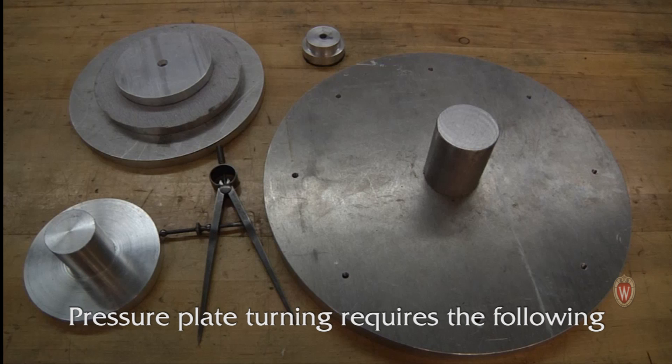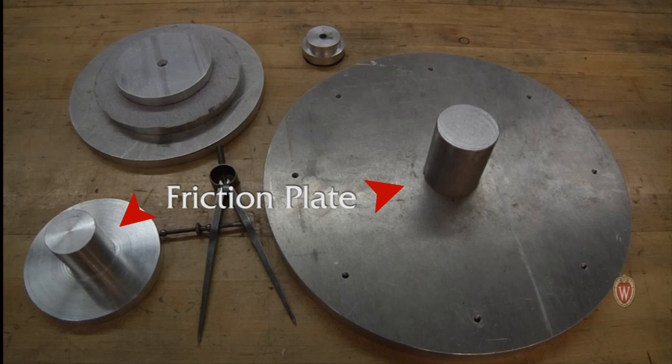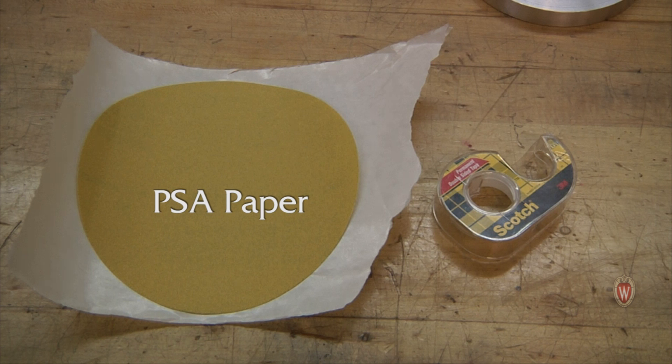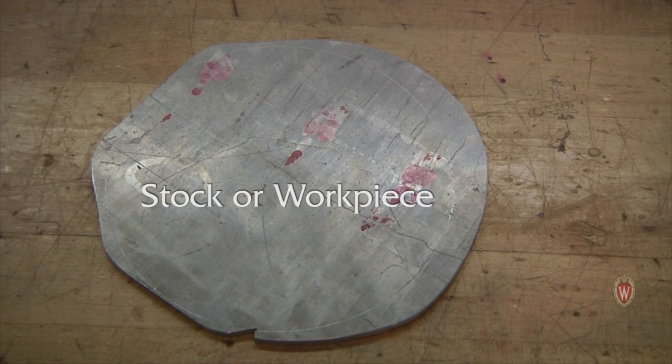Pressure plate turning requires the following items: a proper size friction plate to perform the work necessary, a scribe, a pressure pad, pressure sensitive adhesive paper or double sided tape, and stock to turn.